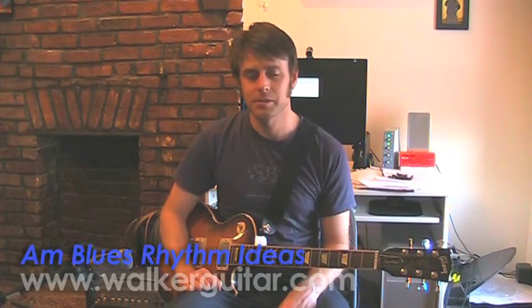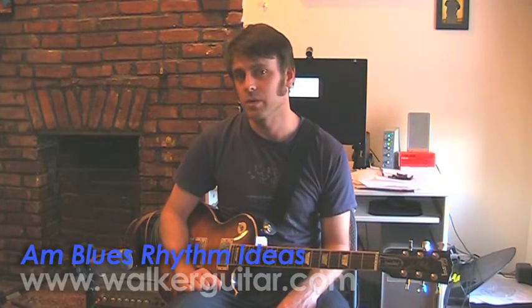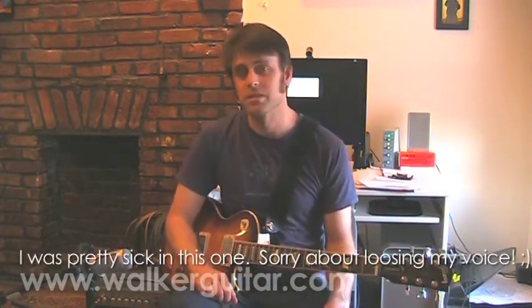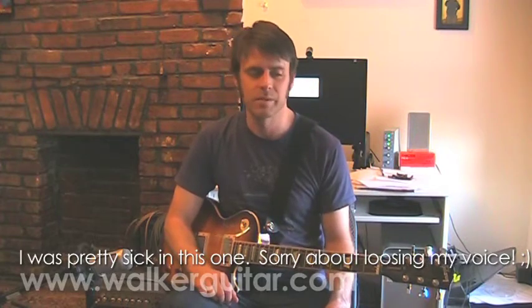Hey, how are we doing? Corey here. This lesson is for Davis, one of my users on my website, walkerguitar.com, and he wants to know a little bit about how to play better rhythm blues guitar along the style of Fool for Your Stockings by ZZ Top or The Thrill is Gone by BB King.